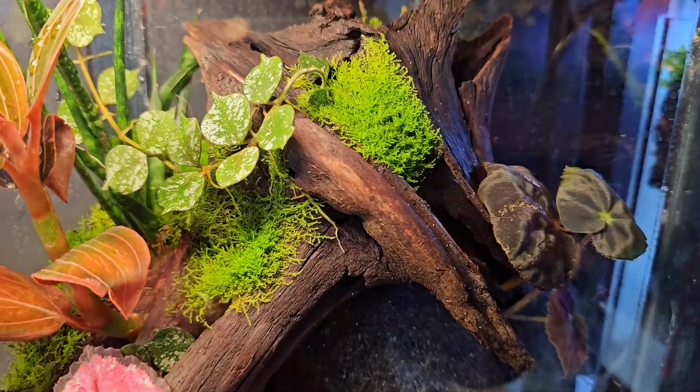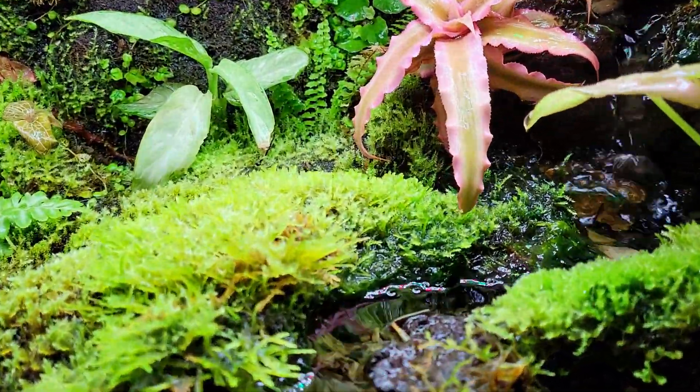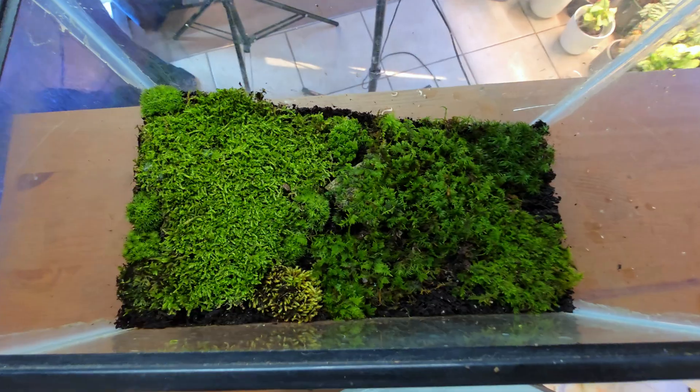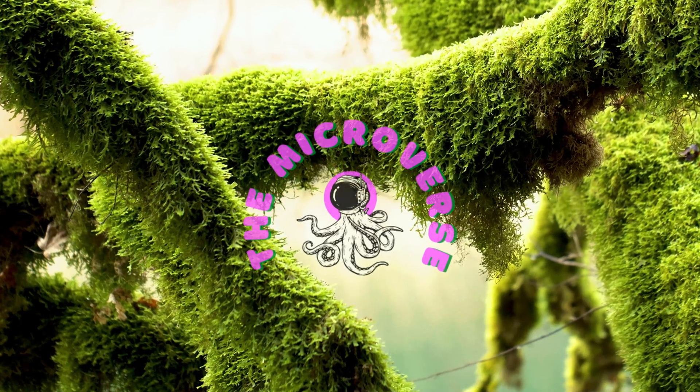I have been using temperate mosses in my terrariums for close to eight years now, with great success. In today's video, I'll be showing you how to identify, collect, protocol, and propagate mosses — maybe even start your own moss farm. Welcome to the microverse.